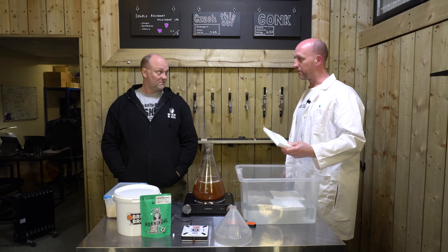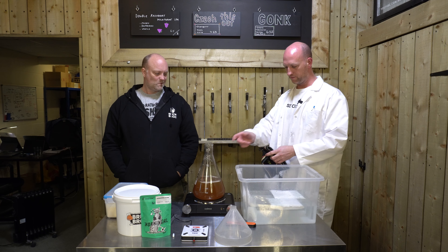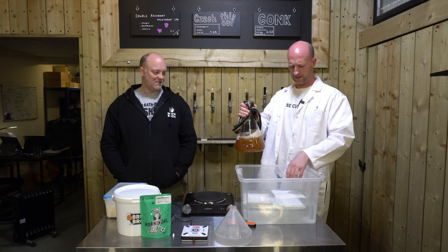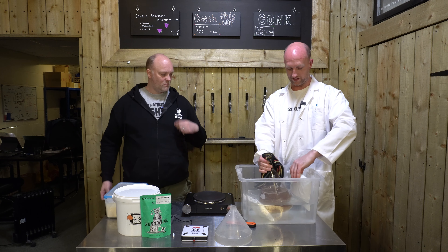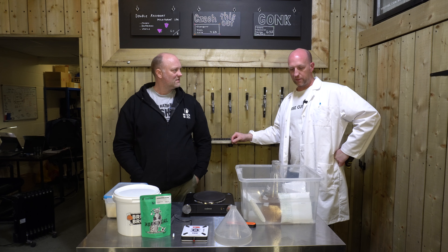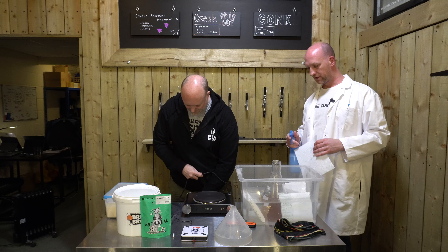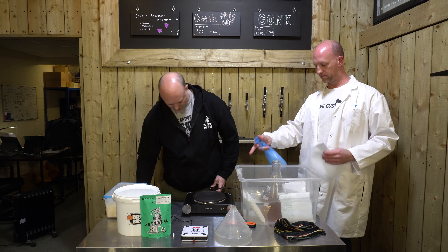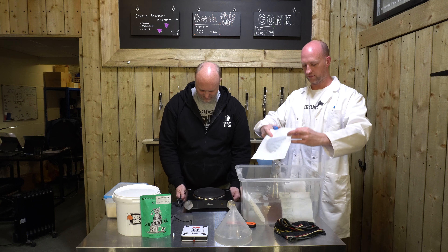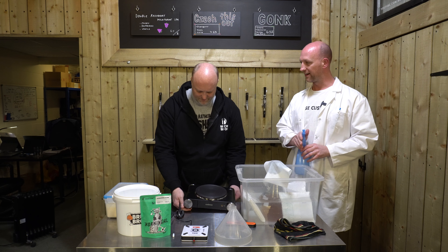These are the ice packs that come with the liquid yeast. Whenever I order new yeasts I hold on to these in my freezer because they're quite handy when you want to chill your starter down — it saves on ice cubes too. If you're buying wet yeast you will get those frozen packs. Now while this is cooling down, we'll put foil on once it's on the stir plate. While it's cooling, put a little bit of sanitiser on a kitchen towel and leave that on top so it can breathe.